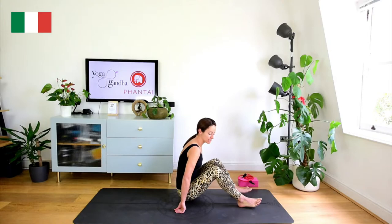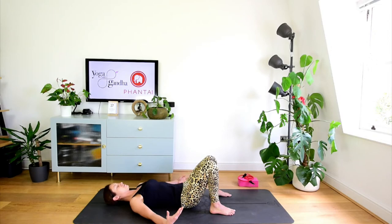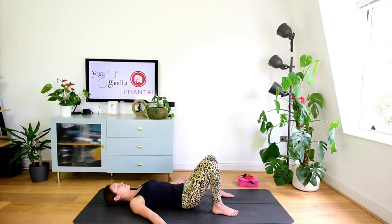Bentornati. Prepariamoci alla pratica. Ci portiamo in posizione distesa sulla schiena. Se volete far partire la musica, io la faccio partire in questo momento. Ci portiamo sulla schiena con le ginocchia piegate, le piante dei piedi a terra e le braccia le lasciamo cadere accanto al corpo. Palmo della mano rivolto verso l'alto, chiudiamo un attimo gli occhi.